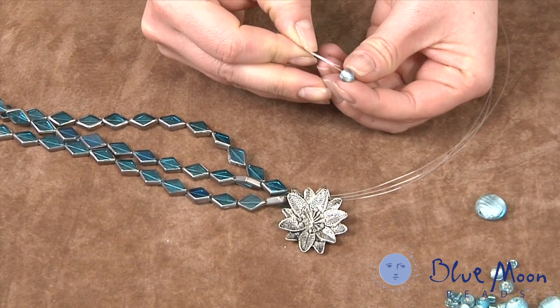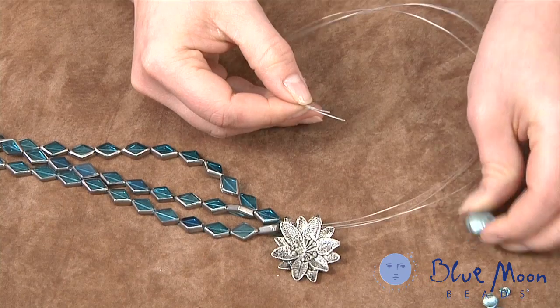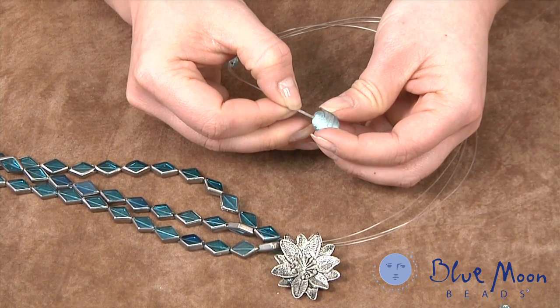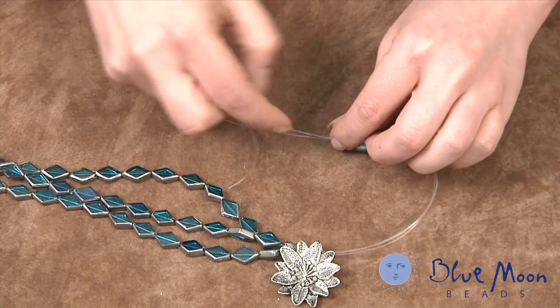We take one of the small-size foil-lined beads and pass all three strands through it — these have nice large holes drilled through them. Then we pass another one of the large glass beads, and continue stringing until we get the entire length finished.